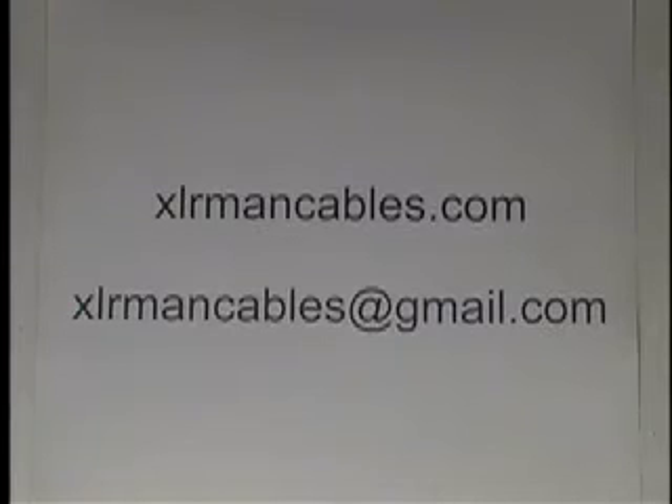My name is Dan Wolfe, and my website is xlrmancables.com. My email account is xlrmancables at gmail.com. What I'd like to show today is the XLR to RCA unbalanced signals cable, because it's our most versatile cable.